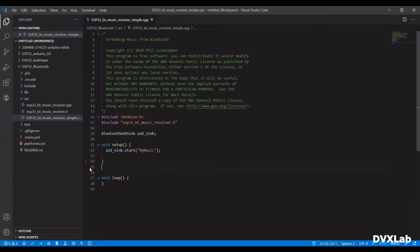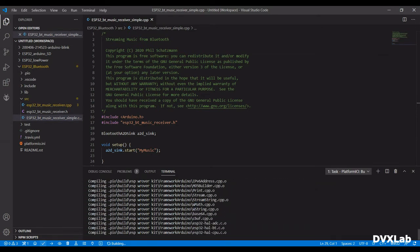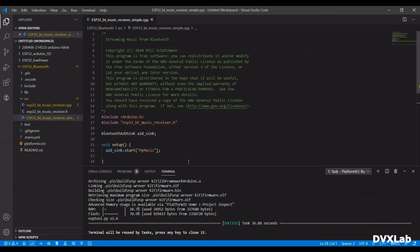Compile. Now let's compile. Upload the code from the project.